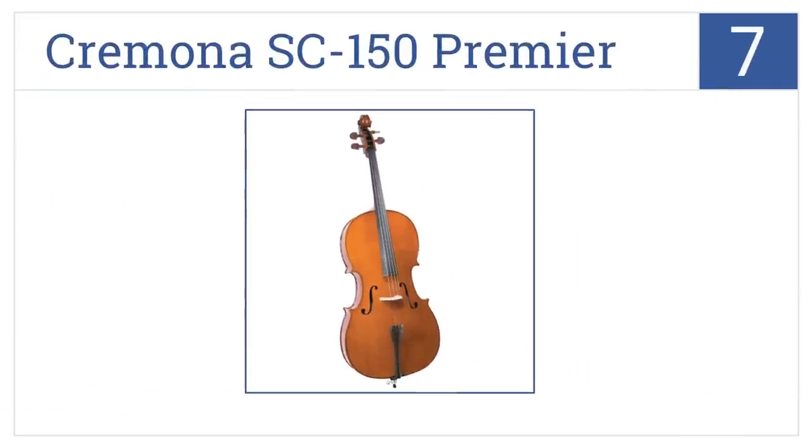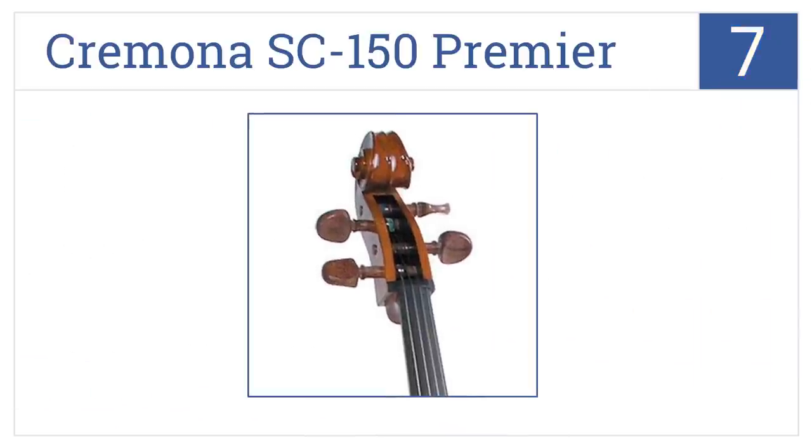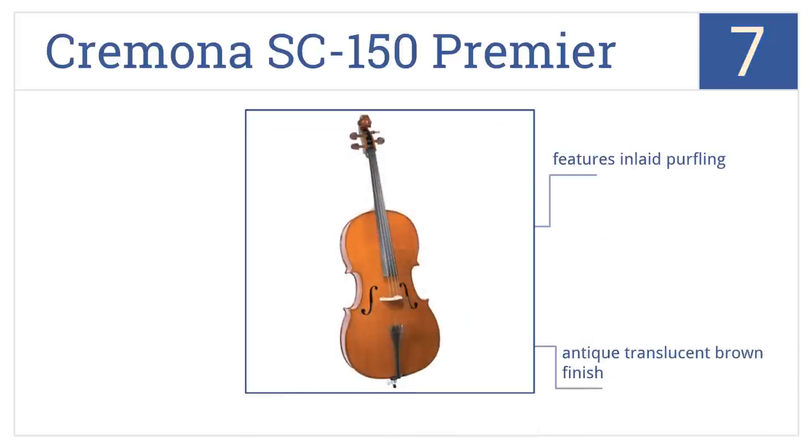At number 7, the Cremona SC150 Premier provides the tone and volume required for both solo and orchestra work, and comes with an ultralight injection molded foam carrying case. It has an antique translucent brown finish and features inlaid purfling. However, it also has a plastic tailpiece instead of wood.